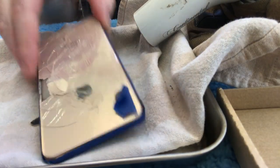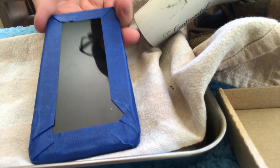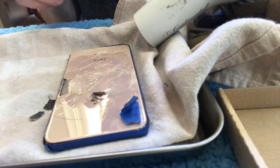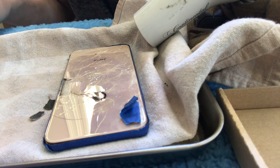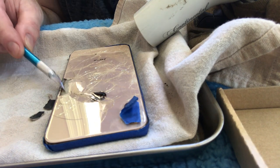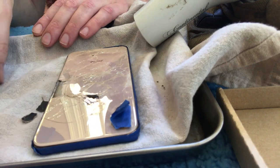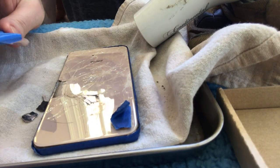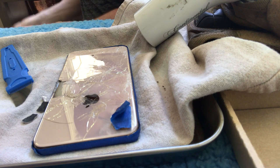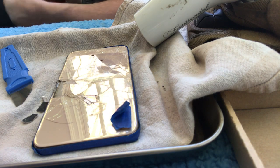I ran over my iPhone with a car. The side with the tempered glass did not break, however the side without the tempered glass cracked. I've already removed some pieces. I bought a kit from Amazon which includes a new back that adheres to the rear of the phone — a metal plate with 3M tape. Apple wants $600 to repair this, and the replacement back I bought on Amazon was only $20. So I think it's a really good value if I can get this done.